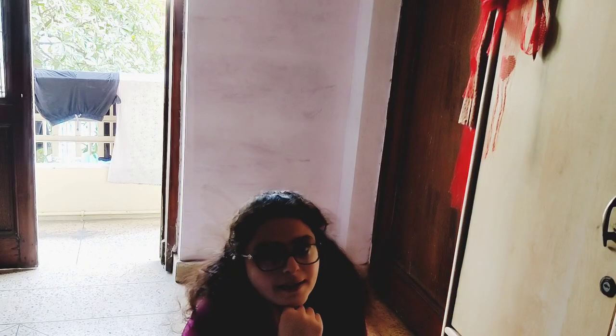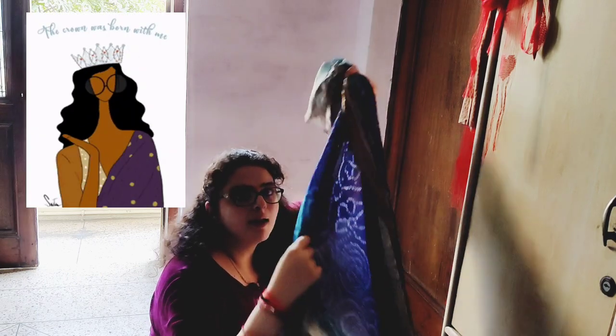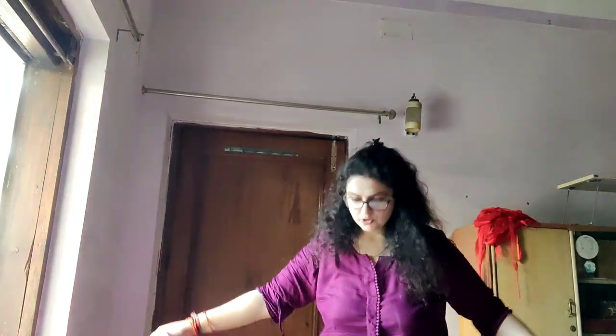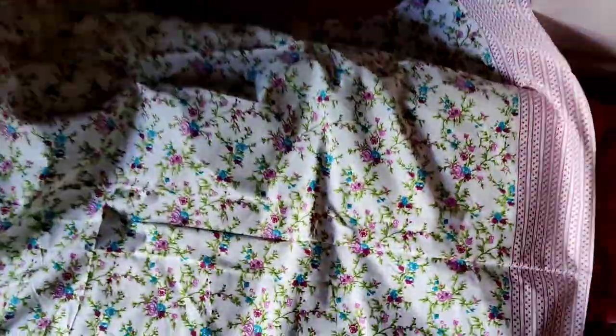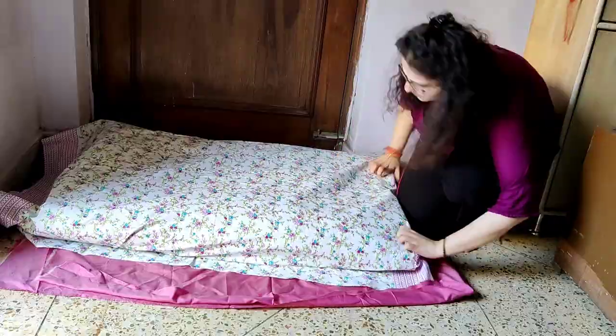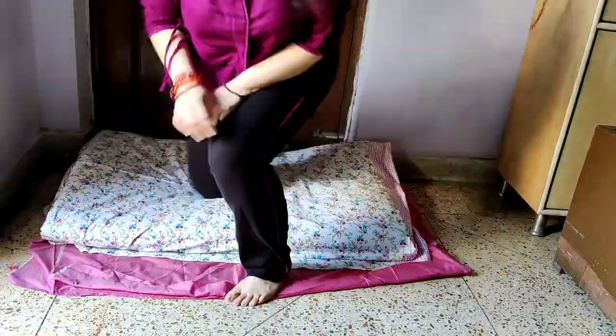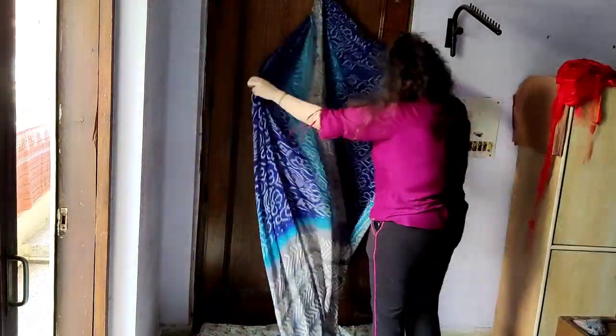We are going to make a canopy-style corner with a sari. First of all, I am going to take this fabric, fold it and put it down below. I have folded it and placed it well. Now we will tuck it so the fabric is smooth. My base is ready. I am going to take the fabric into half so it is equal on both sides, and then tie it in a holder.